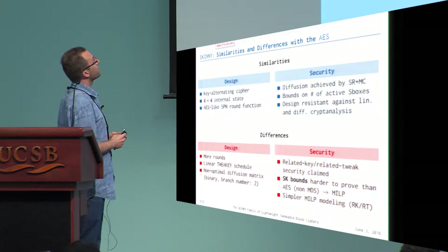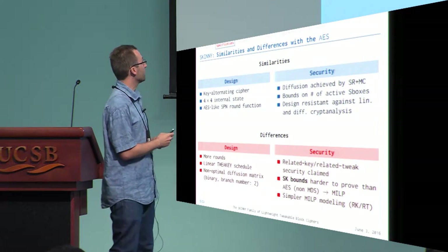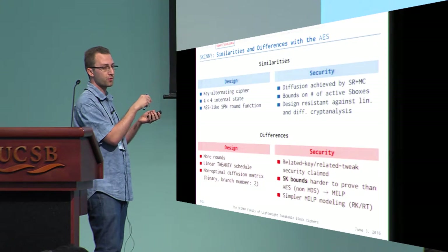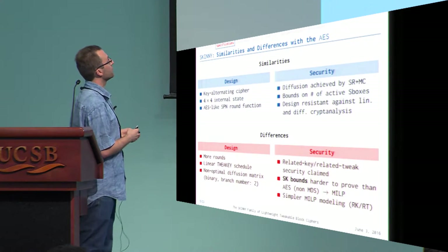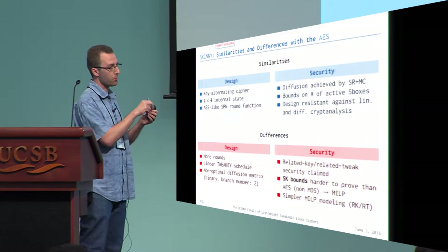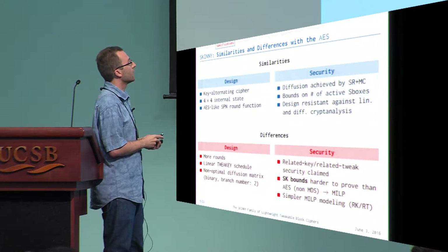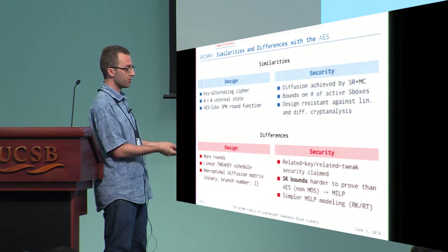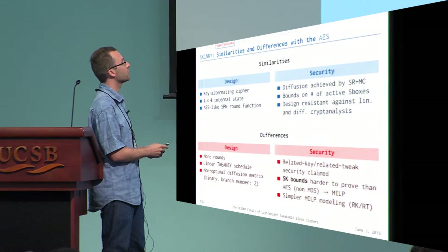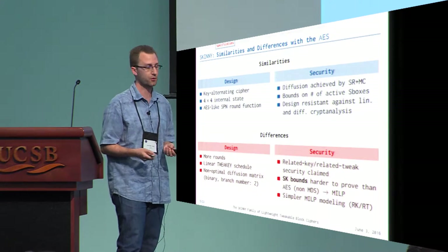Comparing Skinny to the AES: both use a key-alternating cipher. The internal state in Skinny is also a 4×4 matrix. The round function is also SPN-like and AES-like, where diffusion is achieved by a combination of ShiftRows and MixColumns. We count the number of active S-boxes for differential cryptanalysis to derive security bounds, and we design for resistance against linear and differential cryptanalysis — just like the AES.